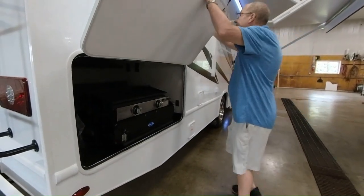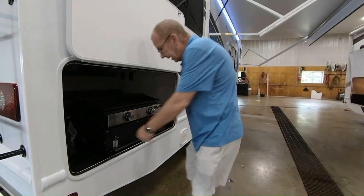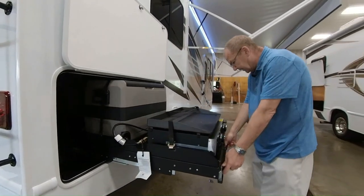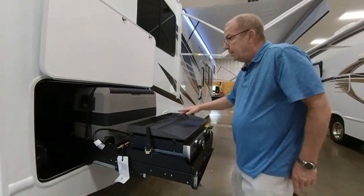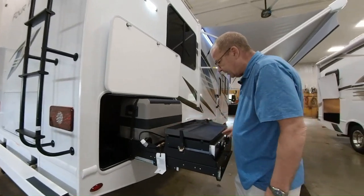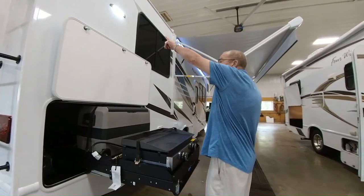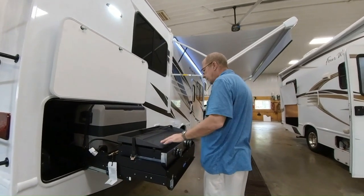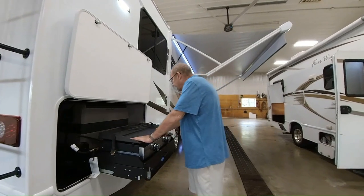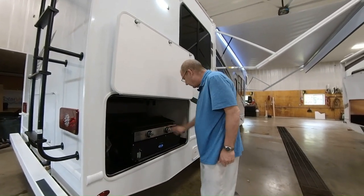Now we're on the patio side. As I was telling you earlier, we brought it in with the outside kitchen. So you have your griddle right here. You do have your 12-volt cooler right there, which you can take off — it's got wheels on it so you can put it around wherever you want. Cook on the outside, you have a nice little light so that way if you're cooking at night, cooking up the fish, hamburgers, hot dogs, just feeding everybody and creating memories.